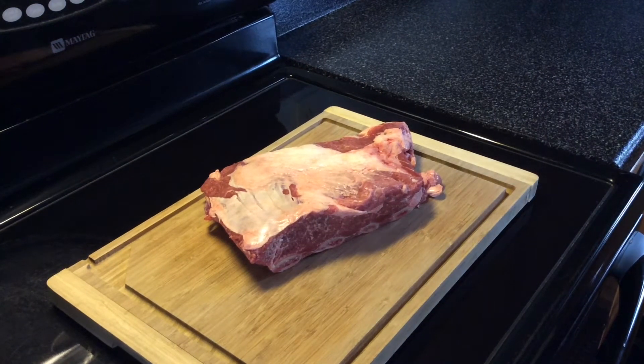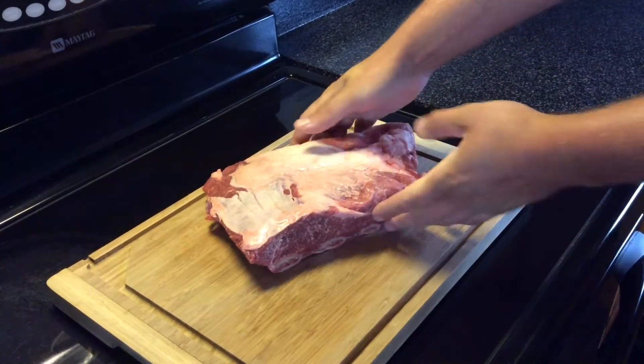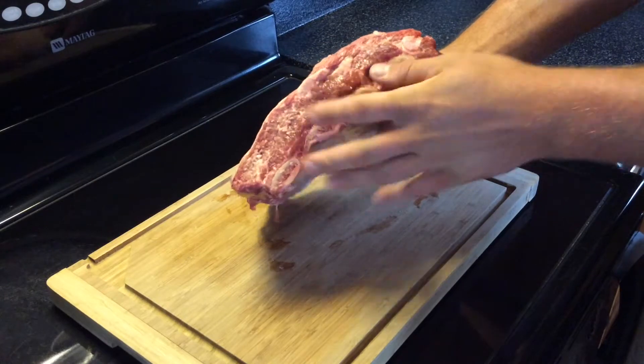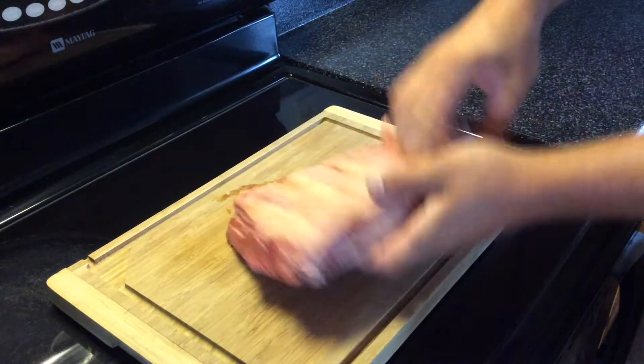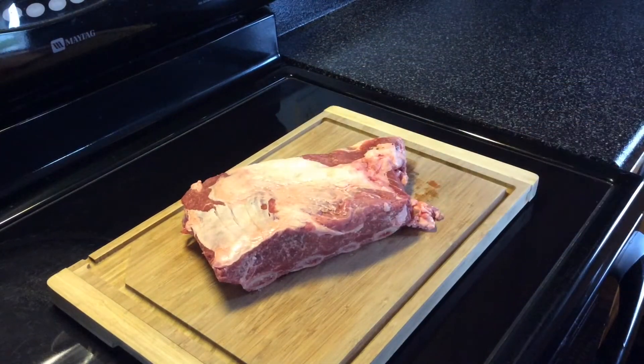Good morning everybody. Really excited for today's cook. What we got in front of us are some beef plate ribs. We got a four-bone rack, a lot of meat on there. There is a hard fat cap and there is some silver skin on it. So I am going to end up trimming a lot of this fat off and probably take the silver skin off.